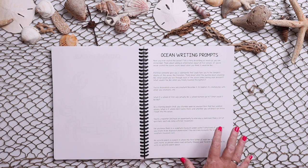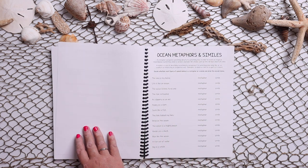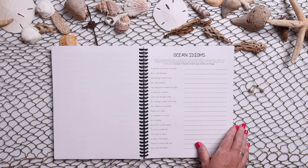In the back, after you get through all of the ocean animals, we have some writing prompts — there are multiple different writing prompts. Then we have figurative language exercises; these are ocean metaphors and similes. We also have some ocean idioms.